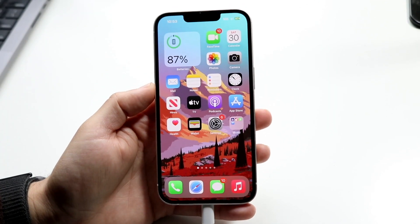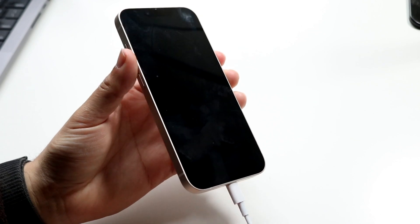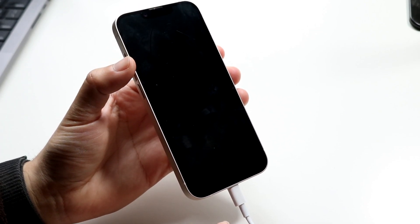You might be in a weird situation where your iPhone is plugged in, as you can see, but it's just not turning on. This can happen for a few different reasons.